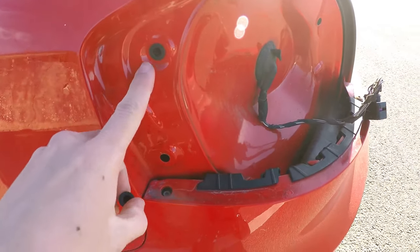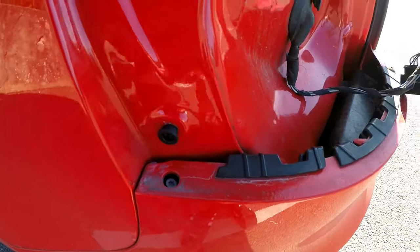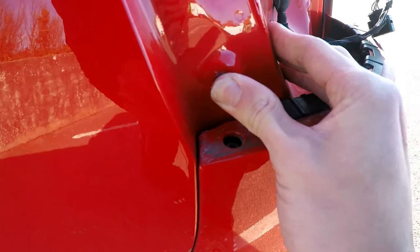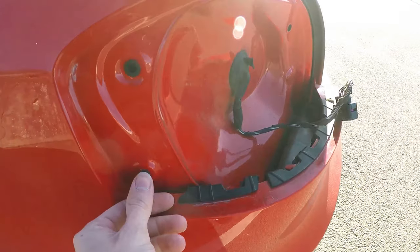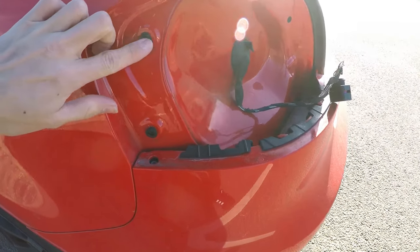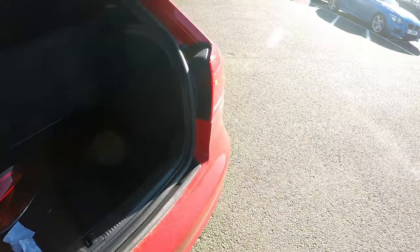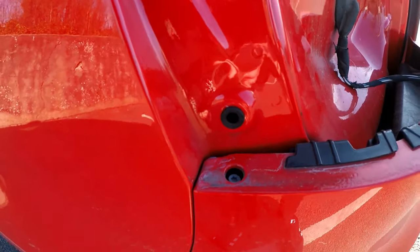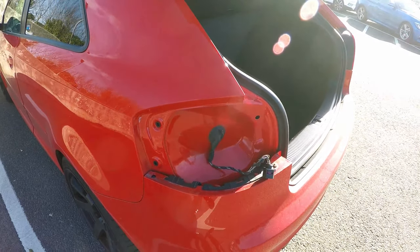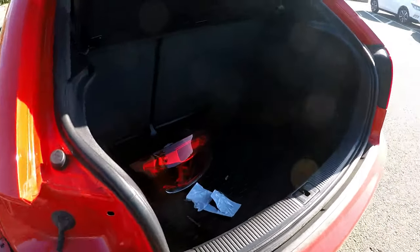I just wanted to show you this - I've put one in so far but I want to show you how hard they actually are to get in. You've actually got to put some force on these to get them in. But they do go in, and hopefully when they do it'll be sweet. That looks so much better now. I've got the bottom one in and the top one, so I'm gonna go ahead and reconnect the light and hopefully this will fit a lot better.